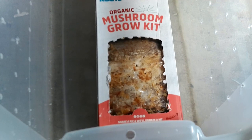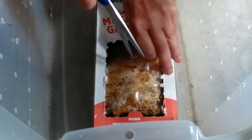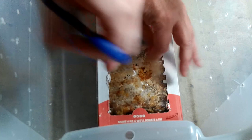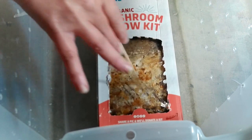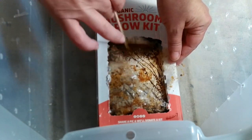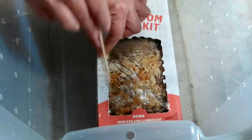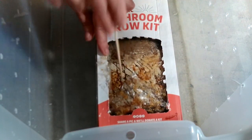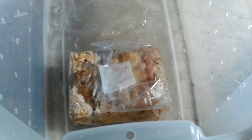We'll take our kit and remove the window panel on the front. Then we'll cut an X in the back. We'll take a fork or a shish kebab stick and make some little scratches in that white stuff — that's called mycelium.